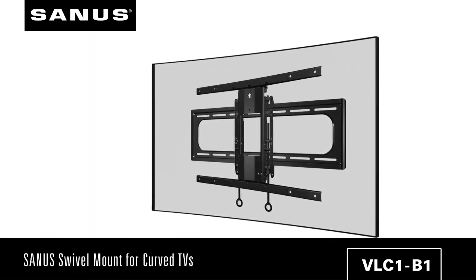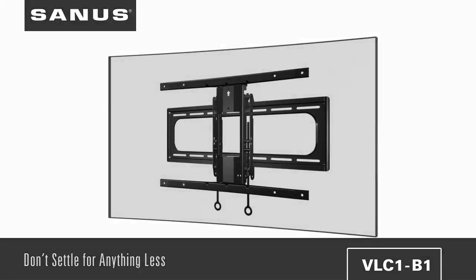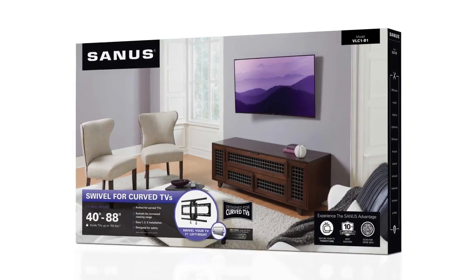The Sanus swivel mount for curved TVs. Don't settle for anything less than the perfect view. The Sanus swivel mount.